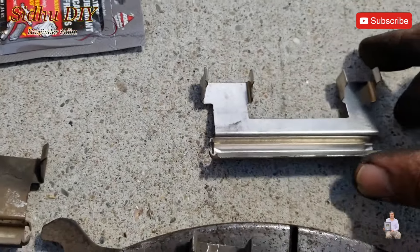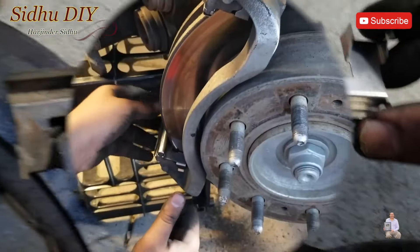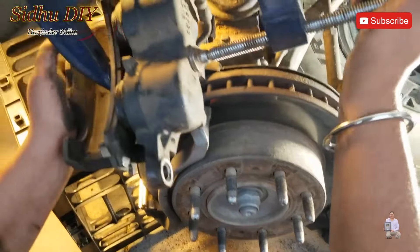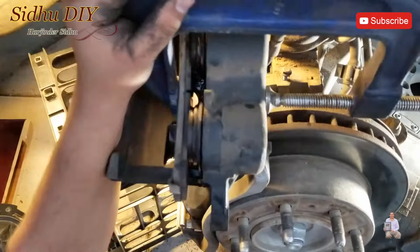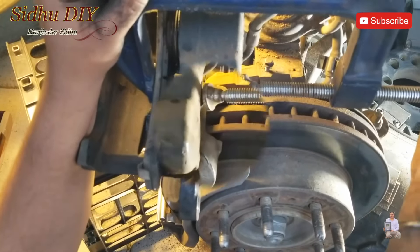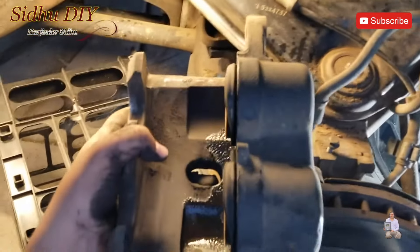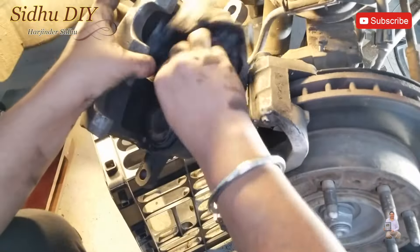The passenger side pads are pretty bad. Watch out — one retainer clip is arrow-shaped and one is a bigger size, so don't put them in reverse order. That's how we put the clips on. Now we press the piston using the C-clamp with the old brake pad on the piston side. Once pressed in, remove the C-clamp — the pistons are nicely pressed in.